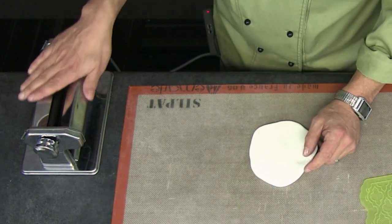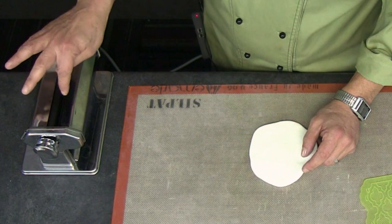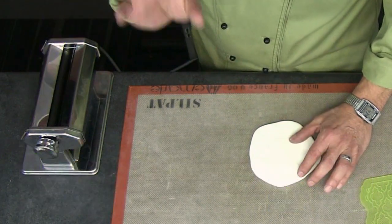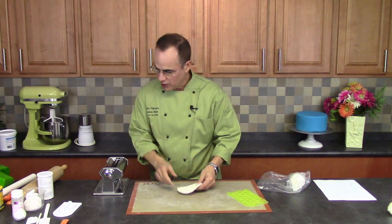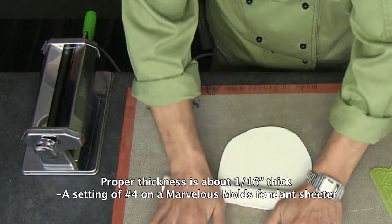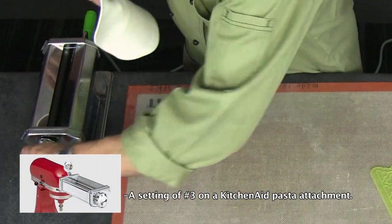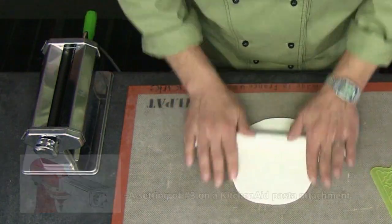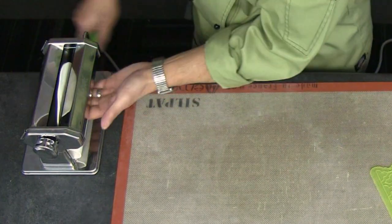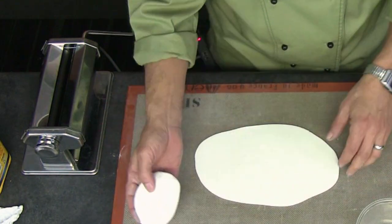It's very important that you use some type of sheeter when rolling out your conditioned fondant. Here at Marvelous Molds we sell a great sheeter that's very wide with Teflon rollers. I like to run my fondant through to a number four setting — that's the exact thickness for use with a silicone onlay. If you have a KitchenAid machine, set it to number three, and that also works very well. Just step it down from one to two to three to four.